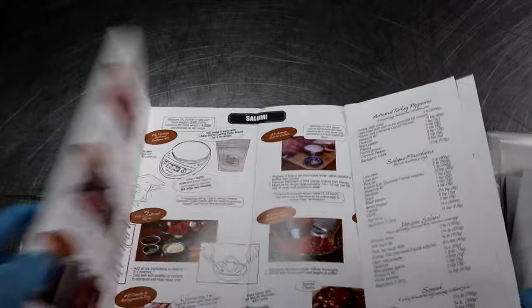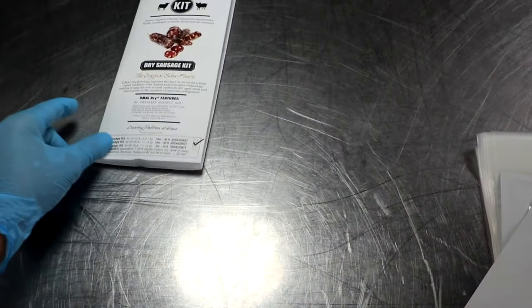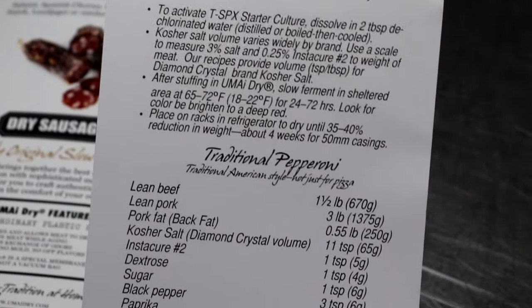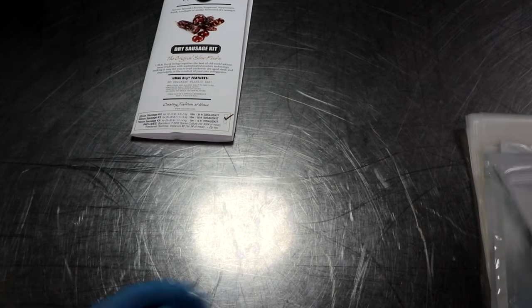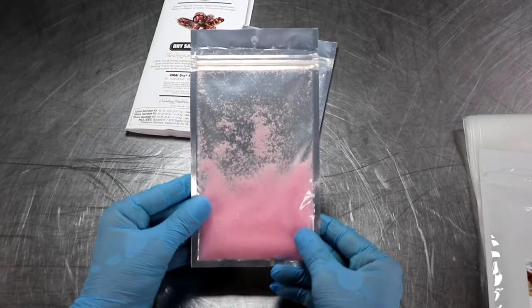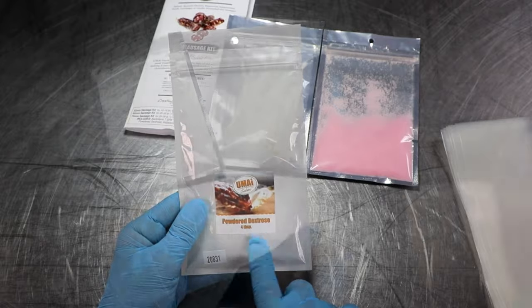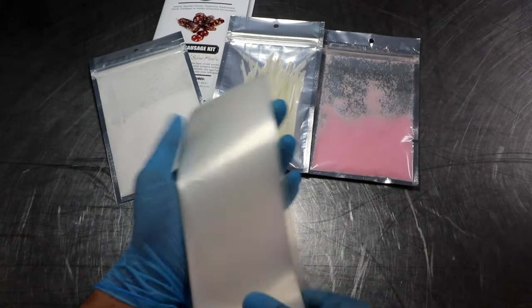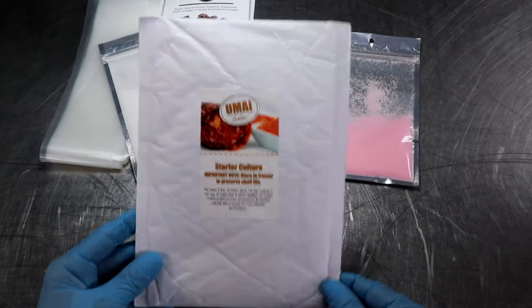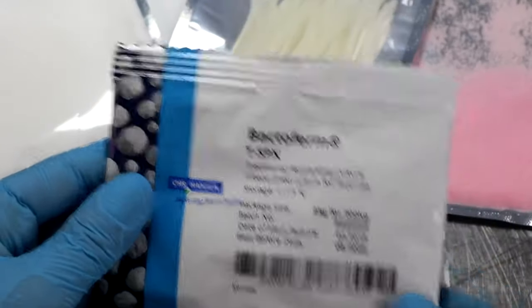Let's look at what's in the kit. First is a pamphlet with detailed instructions and great pictures — Umai has obviously spent a lot of time making sure you get this right at home. There's also a neat pamphlet with independent recipes for pepperoni, soppressata, and finocchiona. Next, the kit includes zip ties and a bag of cure number two for your salami. In addition, there's a bag of dextrose, which is essential for feeding your starter culture. The casings are made from a unique material that allows your salami to dry slowly in your refrigerator. And finally, the starter culture included is TSPX — a great choice for home producers.